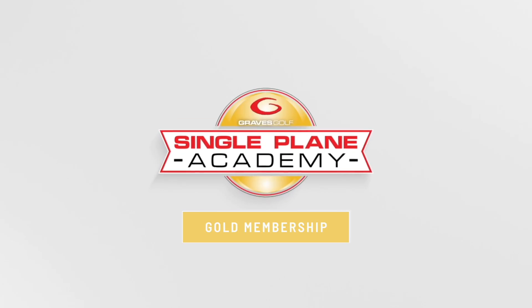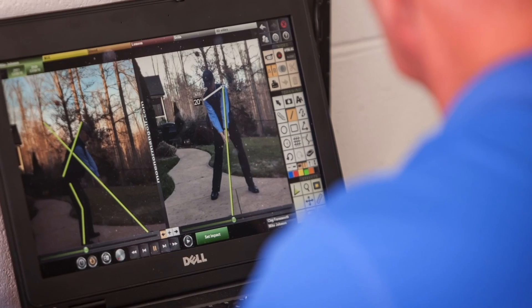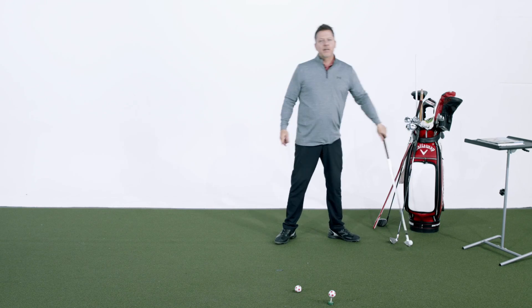Mirrors are great when you're looking at your swing, but I like to use video as well because I want to match the perception of what I'm doing to the reality of what I'm doing. At any point in time you should be taking a video camera out and studying your position against Moe's position to make sure that what you're feeling you're doing is what you're actually doing. Don't forget we have a coaching program called our Single Plane Academy Gold Membership - you can send your videos to our academy and we can review your swing. Now let's talk grip pressure because a lot of people get confused on where the pressure should be in the hand.